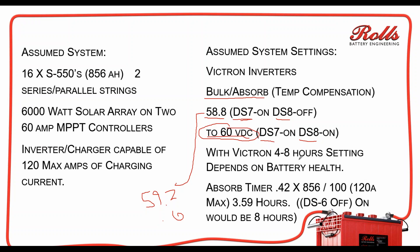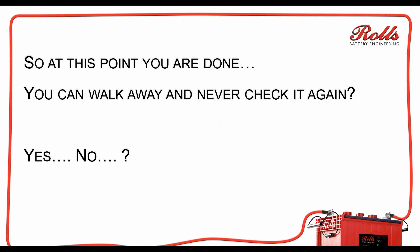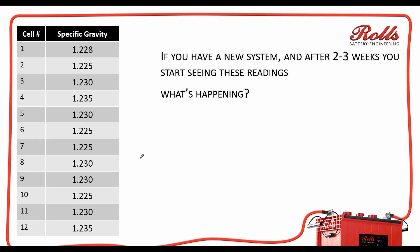With Victron, the absorption time settings are four to eight hours. Unfortunately there's not a whole lot of resolution on that — it's either four hours or eight hours. Normally, with this system you're looking at a 100-amp charge source on an 856 amp-hour battery bank, so it should be set for right around four hours. If the DS6 dip switch setting is off, the setting is going to be eight hours, and you could have some excessive gassing situations with that.